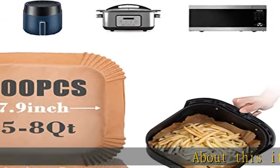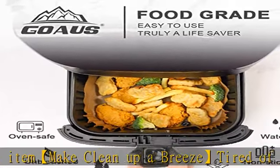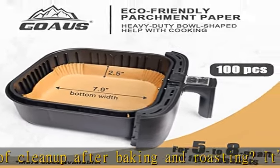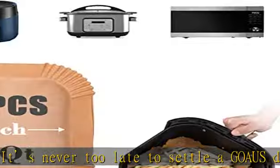About this item: make clean up a breeze. Tired of cleaning up after baking and roasting? It's never too late to settle a Goa's disposable paper liner inside your air fryer basket. Once you're done cooking, simply toss the liner away and pop in another liner to continue cooking without the mess between different foods.